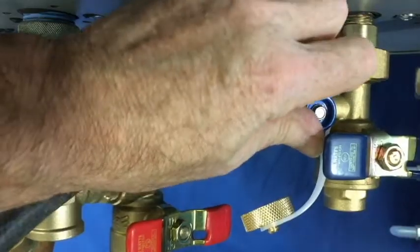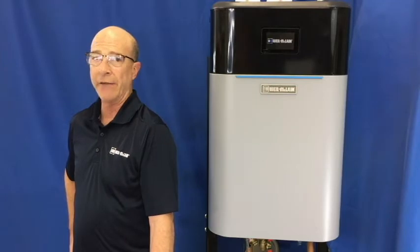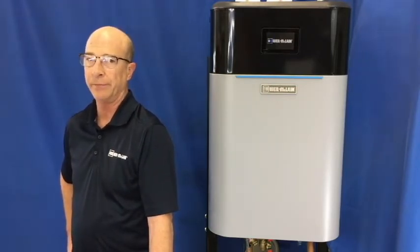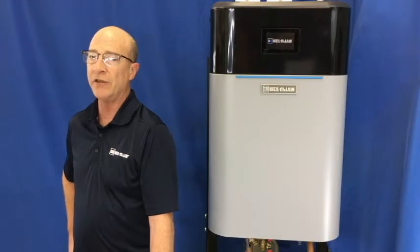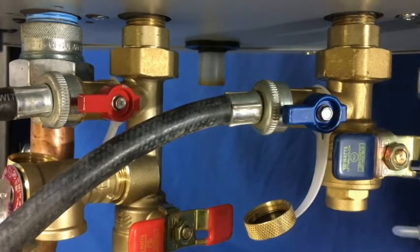The chemical cleaner must be completely NSF approved and compatible with stainless steel class AISI 316. Never exceed the manufacturer's recommended time for treatment. Once the heat exchanger is clean, you will need to flush the unit with fresh water.